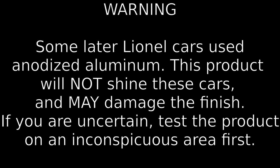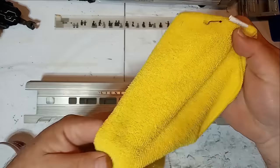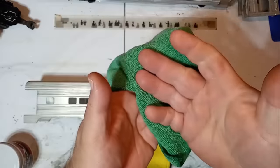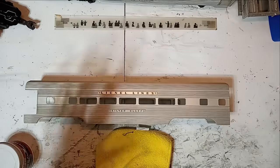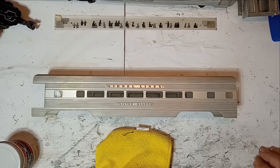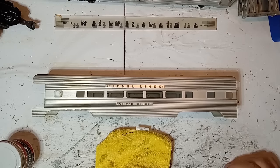Lionel made some later streamlined cars with anodized aluminum. The method shown here will not work on those cars and may, in fact, damage the finish. If you're not certain about your cars, try the method on a very inconspicuous area, such as inside the car, first. With your Mother's Cleaner, you're going to need a microfiber or cotton rag to apply the product to the aluminum. Then you'll want to have several microfiber or cotton cloths to take the material off when it oxidizes. I've got three cloths to clean it off — this stuff does make quite a mess. These towels are not going to be ruined forever; just run them through the wash cycle and they're perfectly fine. But don't use your wife's good monogrammed towels for this — any old towel will do.